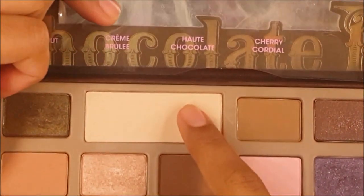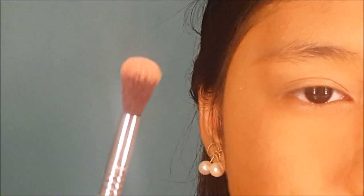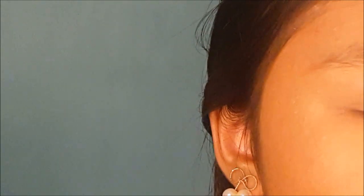Next, I'm going to take this cream shade and using a blending brush, I'm just going to put it all over my lids.